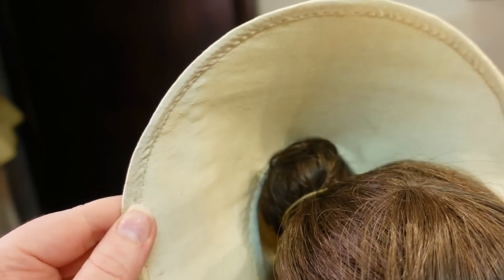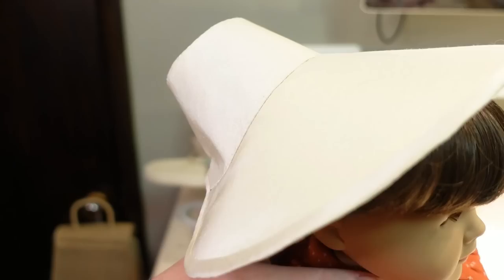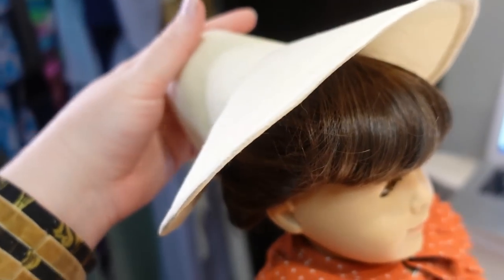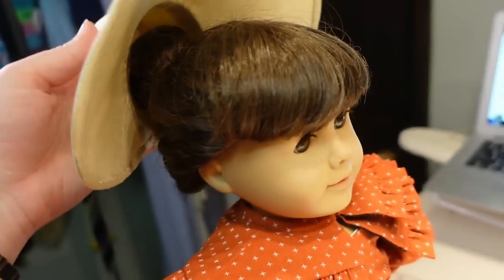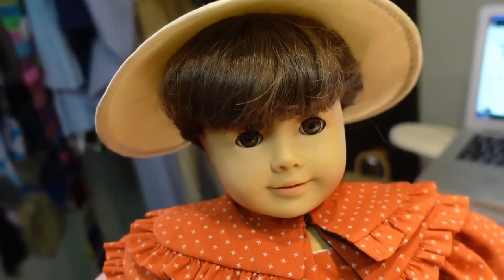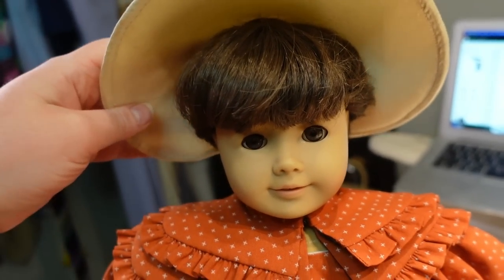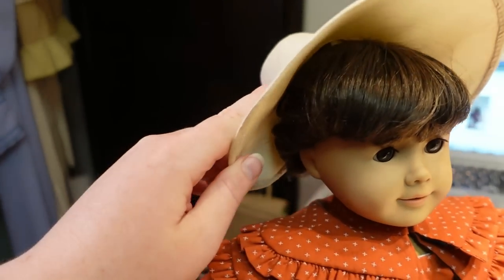The base of the bonnet is now complete — I finished all of the binding along the edges. That said, the crown seems a little small compared to Samantha's head. I've tried to put her hair up into a bun since the pattern says you need to put the doll's hair into a bun to hold it on, but as you can see it just kind of falls. Maybe with the ribbon ties it'll be a little better. It does seem a little on the small side, so let's start to decorate it and see how that goes.